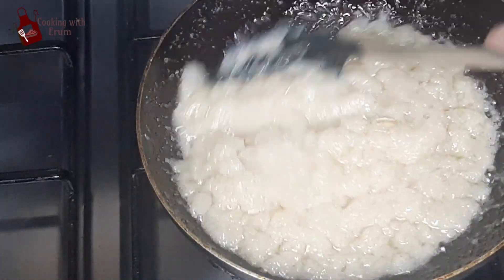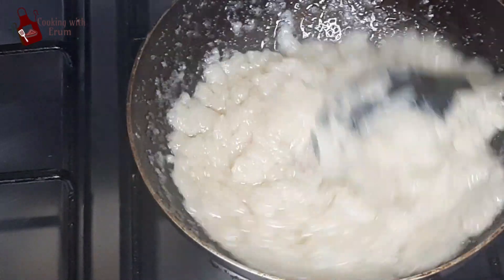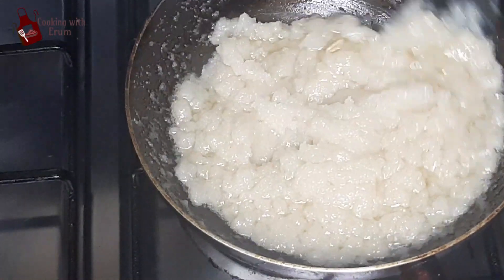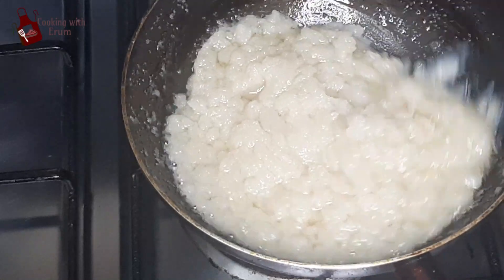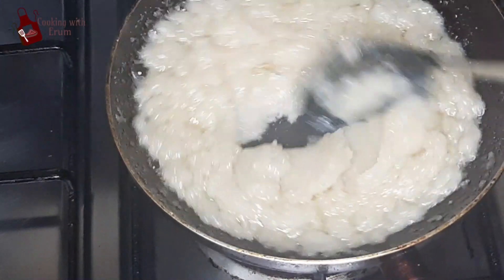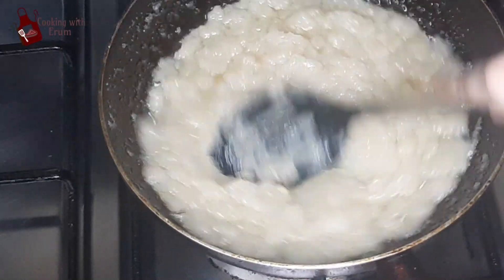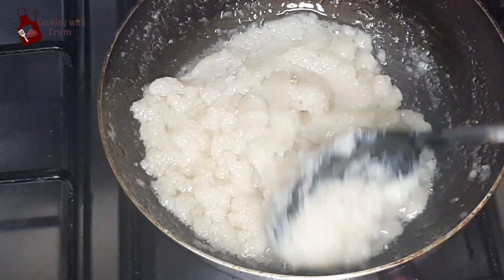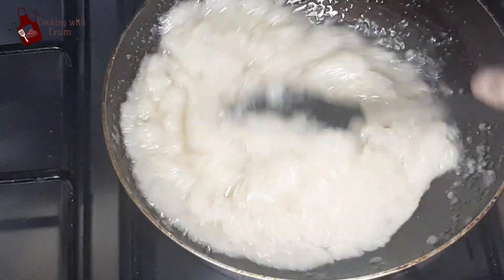I will share this recipe — in winter, these halwas are very delicious. In warm weather, we don't eat halwa so much. In winter, the taste is very special. There is warmth from the heat and you are eating halwa — this is why I am sharing this recipe with you so you can make it for your family.